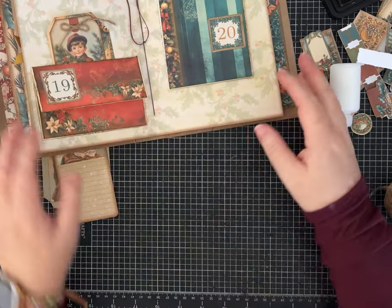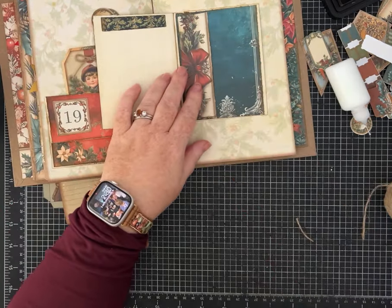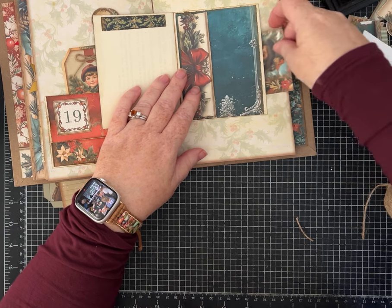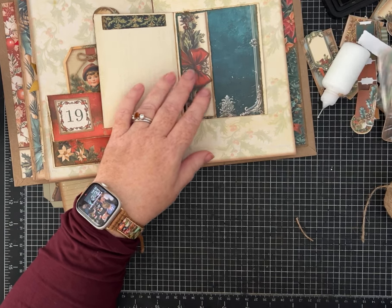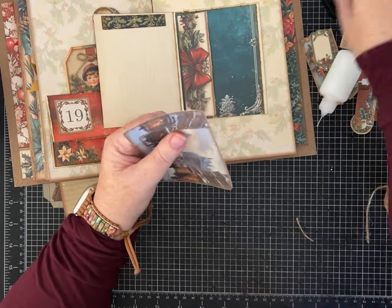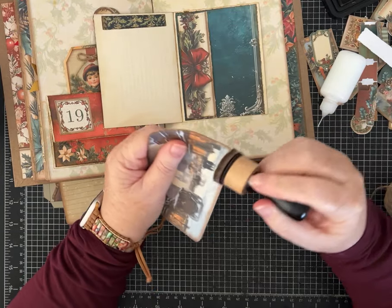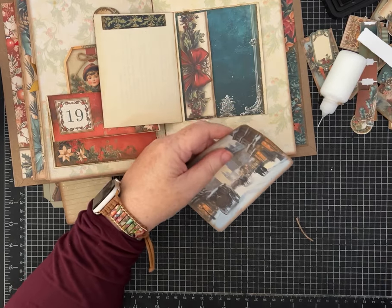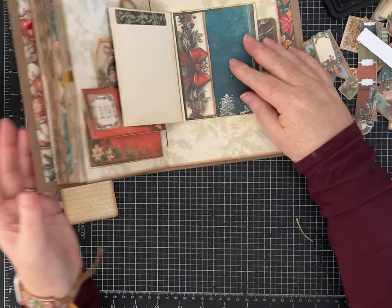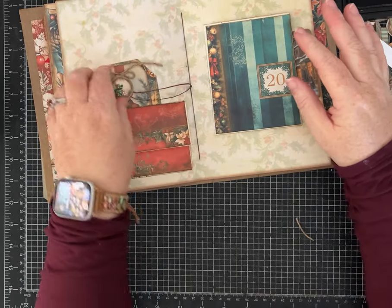I don't want to forget to make that pocket. This one is a hidden journaling spot, and this pocket works like this — let's find something that fits. It'll fit nicely and I think I'm going to leave it a little plain. We could have something hang out a little bit or have a ribbon coming out the end, but I've kept this one pretty neat, so I'm going to stay with that.